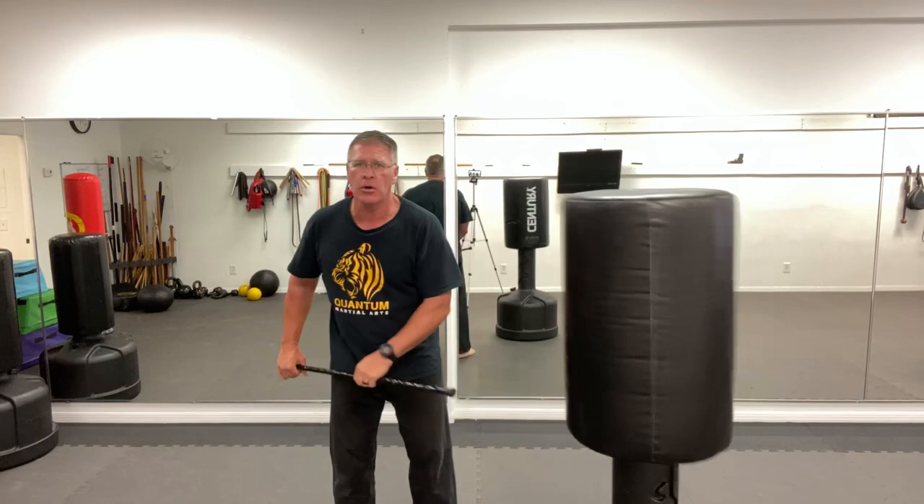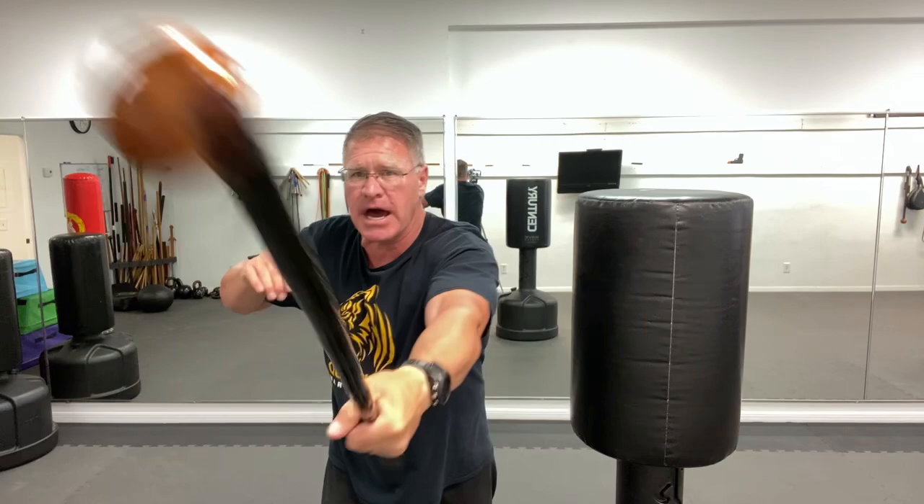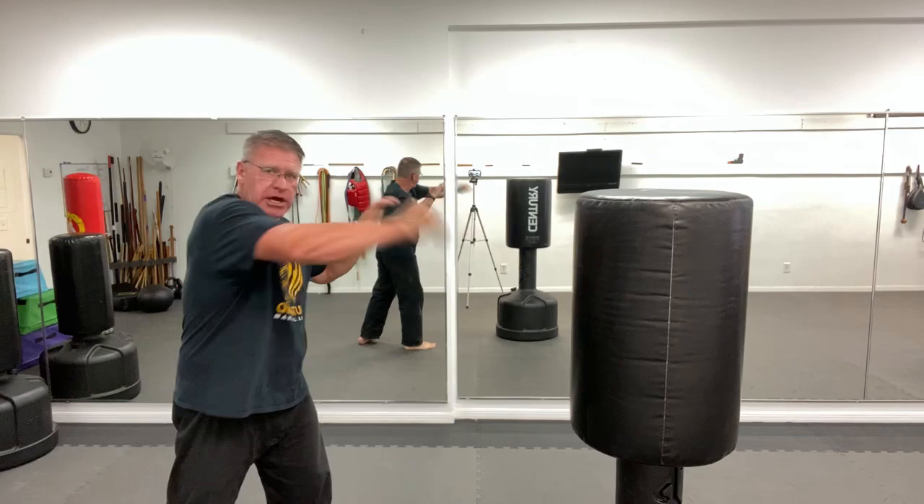Number three: pushing in and smashing. Number four: turning your hand over and allowing it to smash — it's very fast, very explosive — into the side of his head, or maybe into the arm, into the ribs, maybe if you're sitting in a chair. And then number five: bringing it straight down on top.